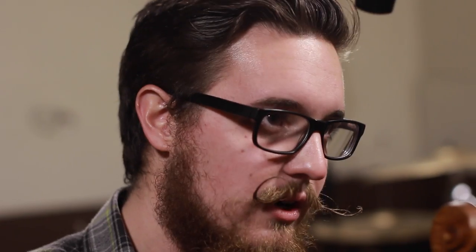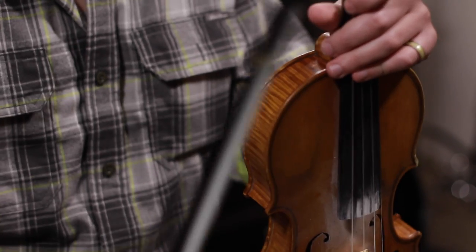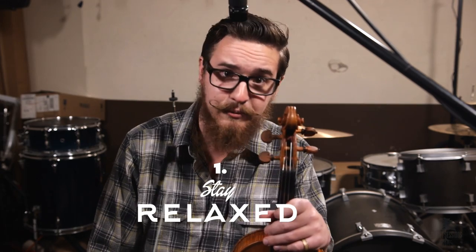The basis of getting good tone on the fiddle is staying relaxed. I know this sounds pretty boring, but it's super important and will help you with all of your playing.